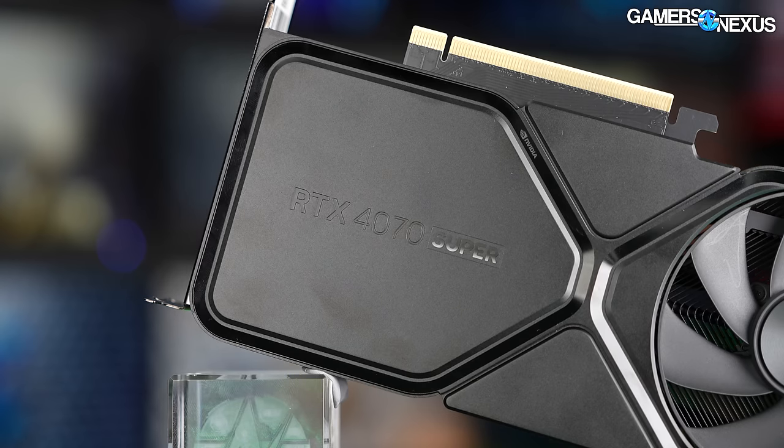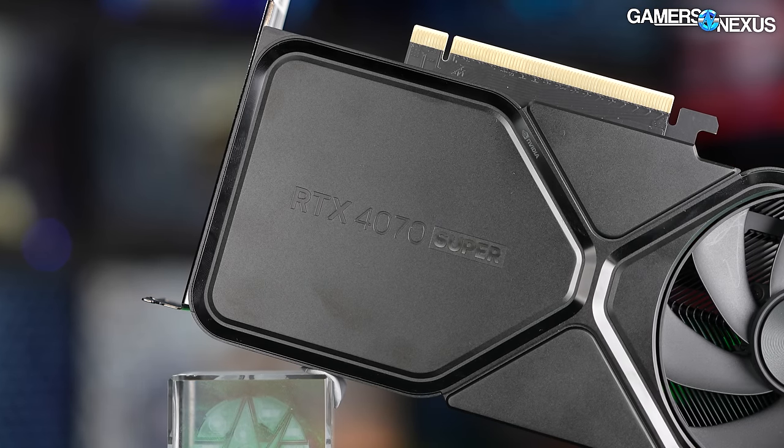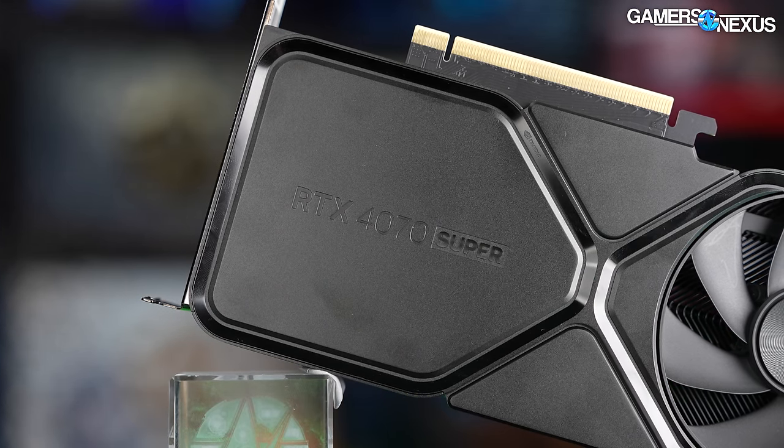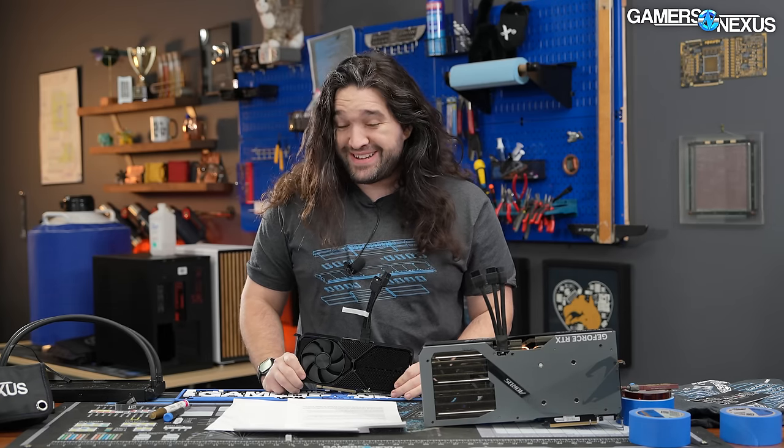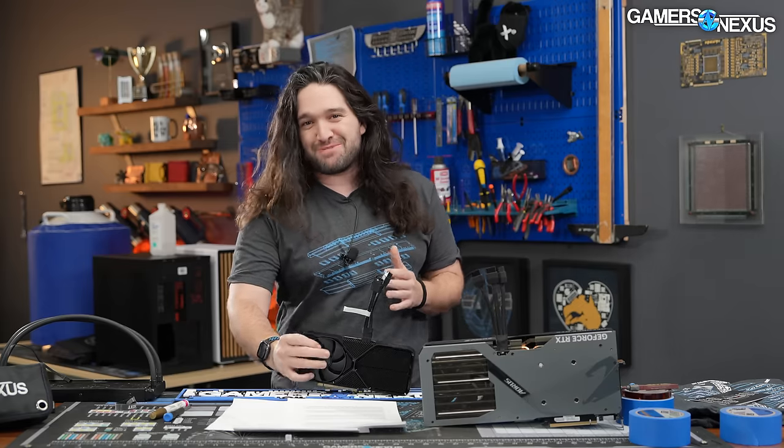They're reviewing the RTX 4070 Super, a new $600 video card joining the 4070 in the stack. The 4070 is now typically around $550 plus or minus about $20, and there are two more Super cards coming out in the next few weeks: the 4070 Ti Super and the 4080 Super.